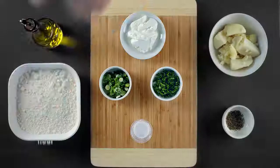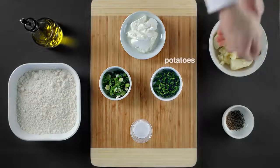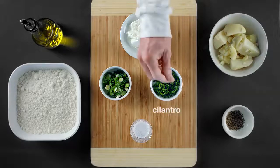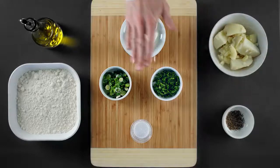For today's recipe, we'll need flour, salt, olive oil, potatoes peeled and quartered of course, cilantro, scallions, pepper, and some yogurt.